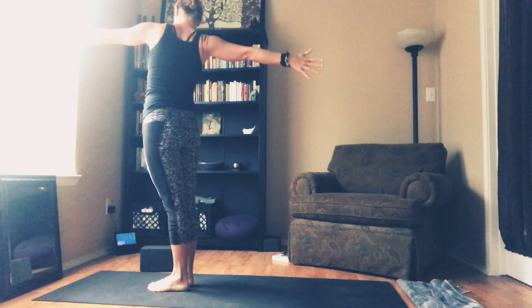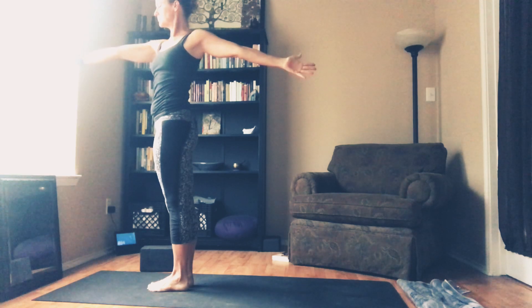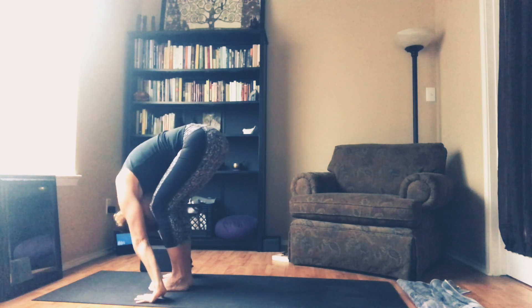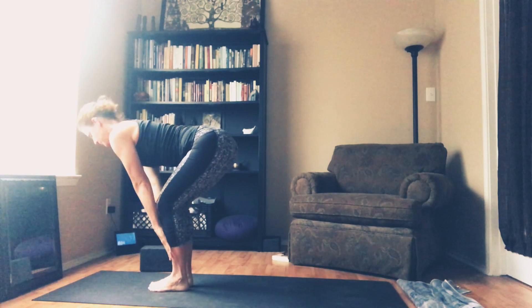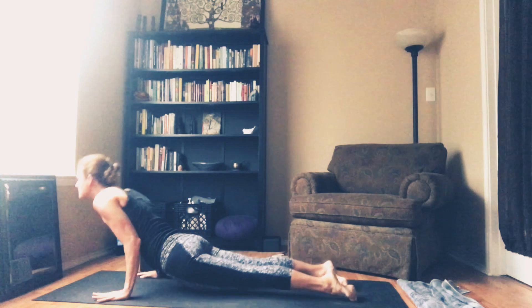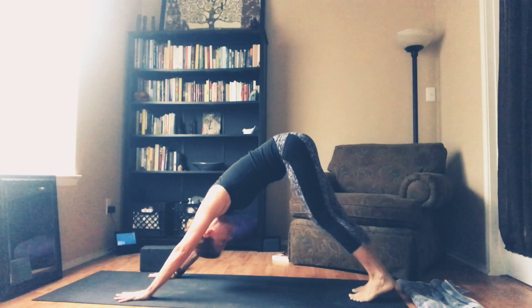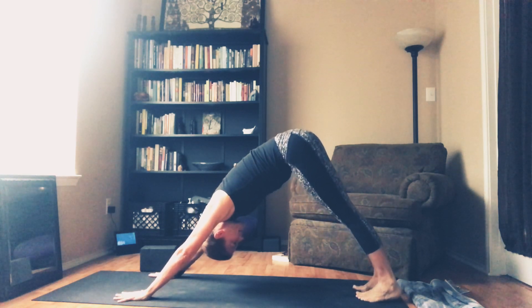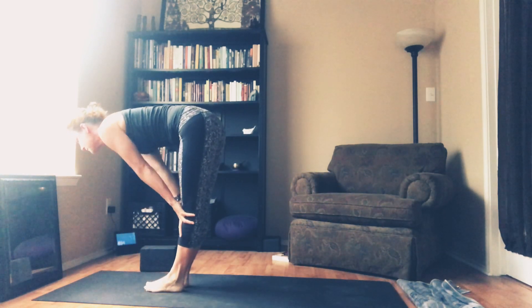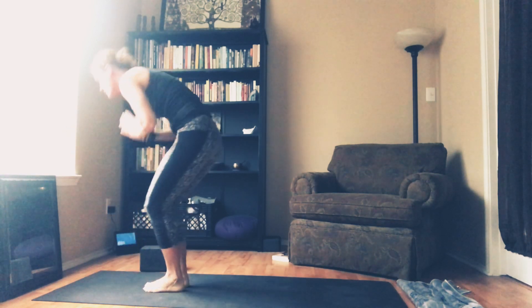Any variation on the twist — so you just follow your breath through. Ready to fold forward. Inhale to lengthen. High to low plank. Up. And all the way back. Take one breath in. Get completely empty. Step or float. Halfway lift. Forward fold.